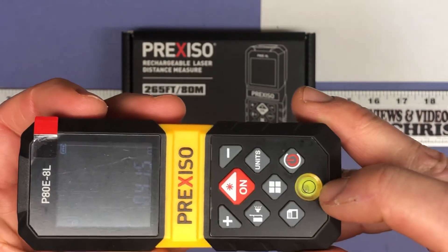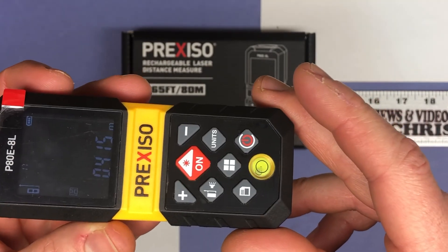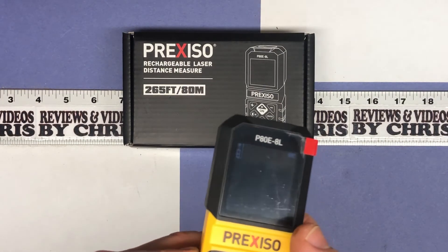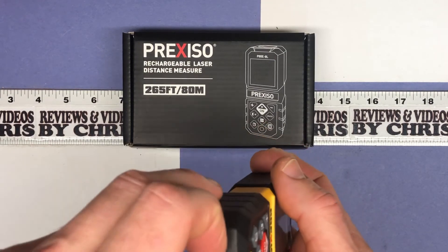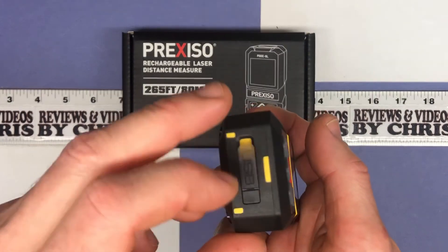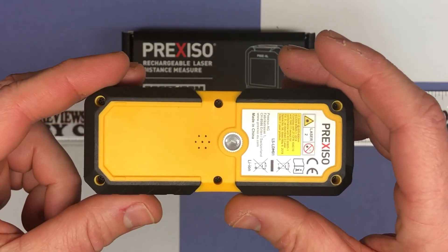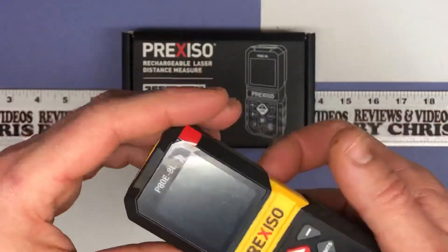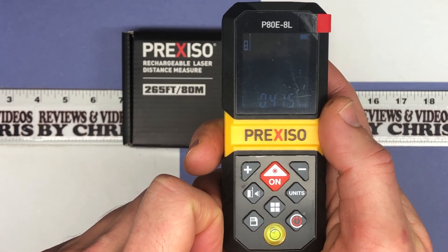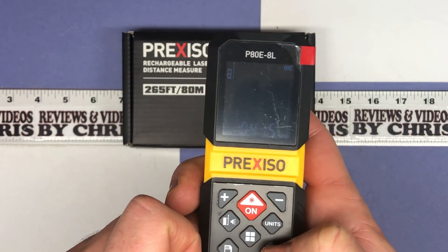You also have a little level bubble, so when you're doing measurements you can try to keep the device level — depending on what you're measuring, of course. It's a very easy to use, cool little device. I look forward to using it for measuring walls and finding center points when hanging things. The USB-C port is right here for charging, and there's also a spot to mount it on a tripod. The brand is Prexizo — P-R-E-X-I-S-O — and I look forward to having it in my tool bag. Thanks.